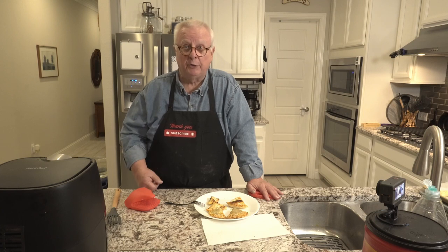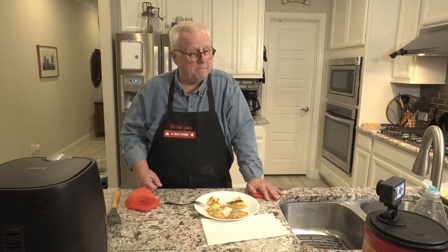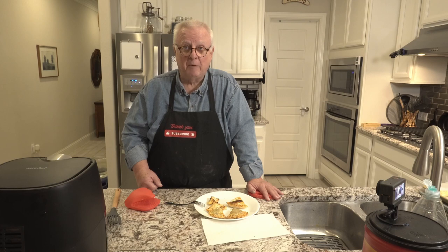These are awesome. I appreciate your joining me tonight, and I will catch y'all the next time. Bye-bye.